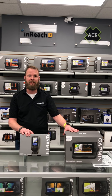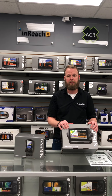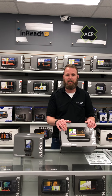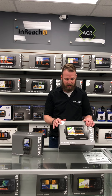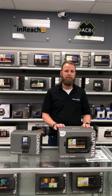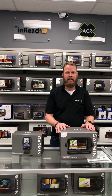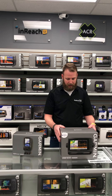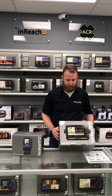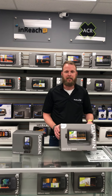Moving on, we have the 75 CV. The 75 CV is a much bigger unit — it's a 7-inch screen instead of a 4-inch screen, and it is touch as well. You do get the same mapping, Lakeview Canada G3, which is all the inland lakes in Canada, as well as the down imaging and the CHIRP on this one.